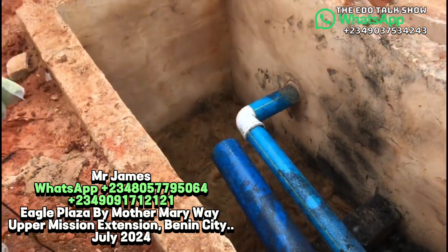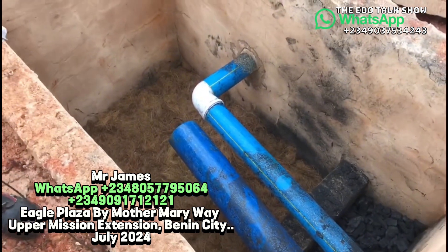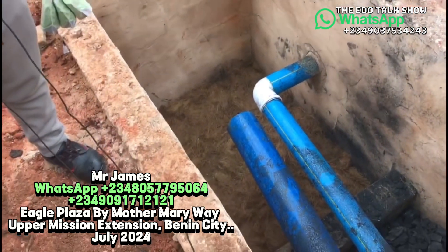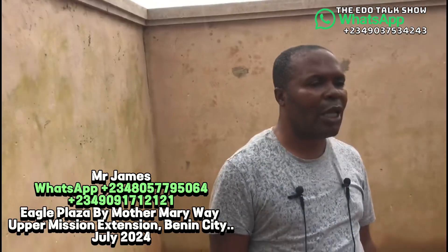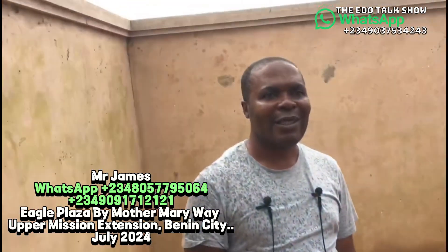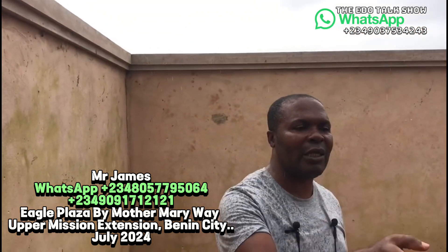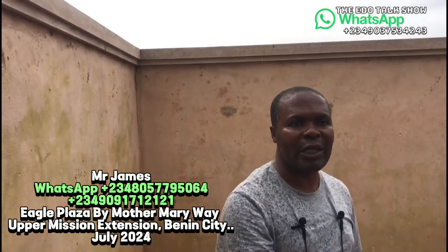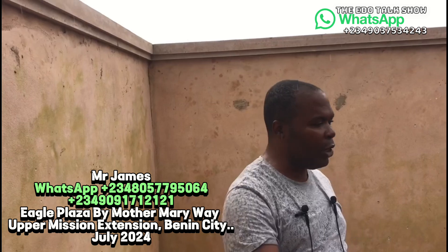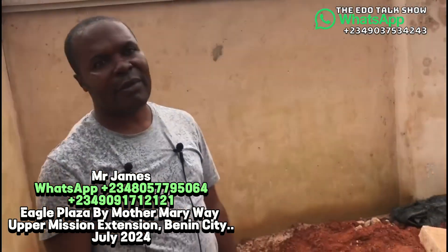The power digester system is for life — as long as people live in this house it will work. The human waste that people produce continuously feeds the system. Human beings can stay in a house for 30, 20, or even 50 years, and can hand it over to their children. Only when the children change the layout and relocate the soak-away will this one become decommissioned.